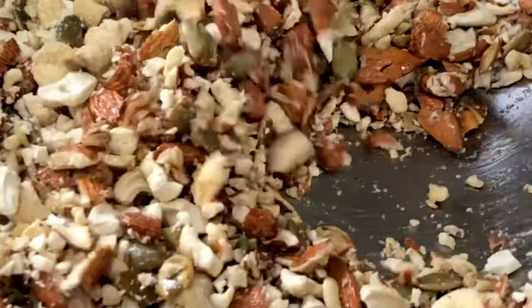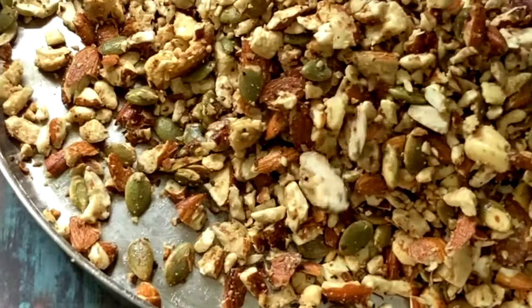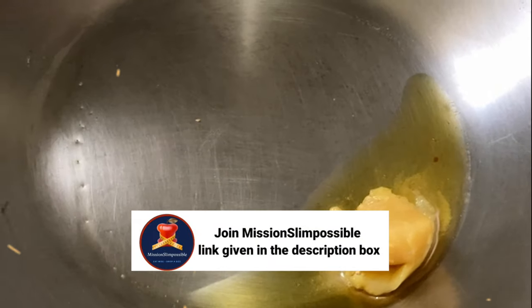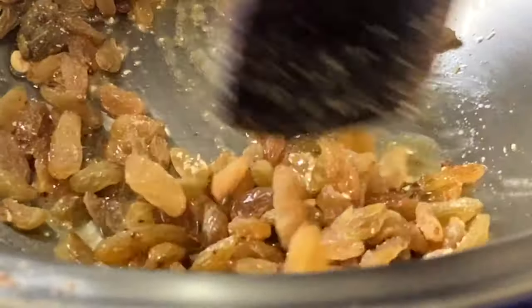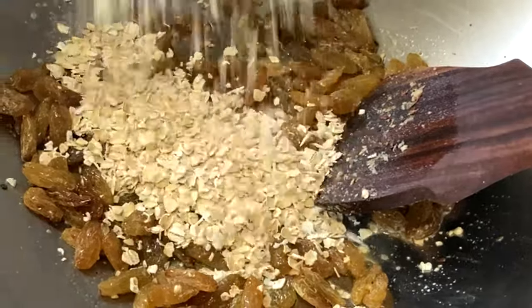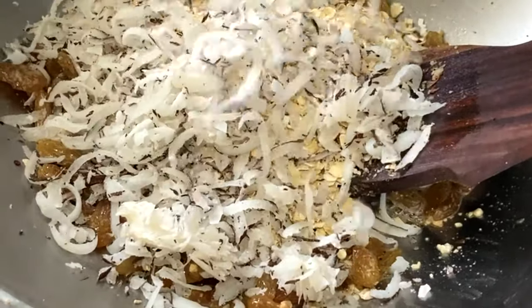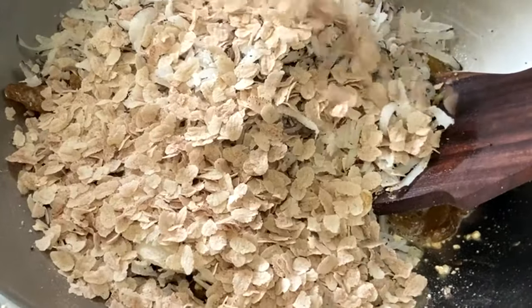Also add the cashews — also crushed a little bit, you don't have to make it a fine powder. Then remove it and keep it aside. In the same kadai, add some more ghee, then roast the raisins, flattened oats (if you have rolled oats you can use that as well), and then add the grated coconut. We are using copra here; if you have fresh coconut you will have to roast it a little bit.